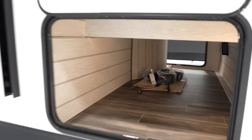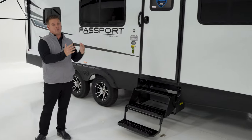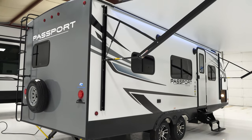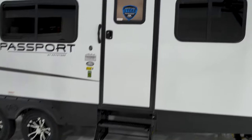Coming down the side of the trailer, you're going to see windows. Windows are a big feature for Passport this year. Not only do we have windows everywhere, but all of our windows open and are all tinted. To go along with our windows, we added a roof ladder standard on every single Passport. Now come along with me as we take a look at the inside of the Passport.